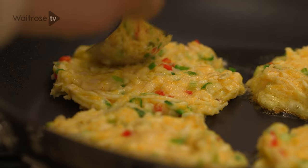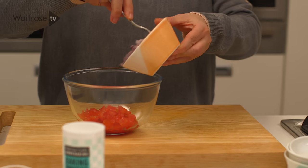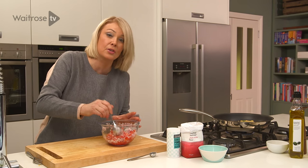While they're cooking, I'm going to make a really quick salsa to serve with them. I'm just going to stir together some seeded and finely chopped tomato, some finely chopped red onion, and a little bit of red wine vinegar, and give that a quick mix together. You can always make that ahead and just pop it in the fridge until you're ready to serve.